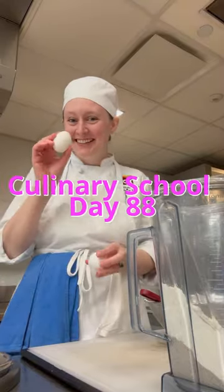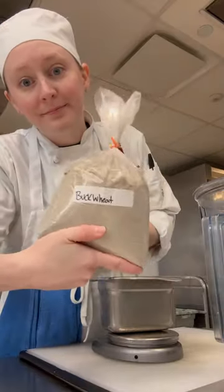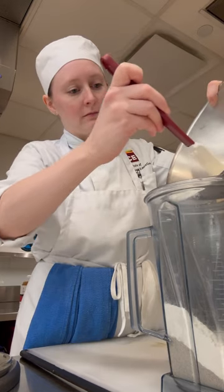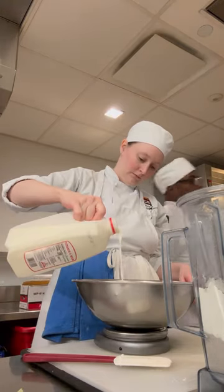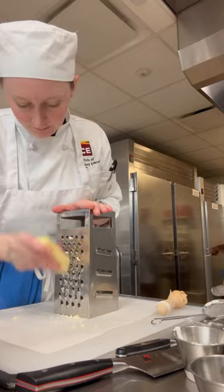Today we went to Brittany, France, and I made buckwheat crepes. Buckwheat crepes are made with buckwheat flour in addition to all-purpose flour. They can be served savory or sweet, but today we went savory with onions, mushrooms, beer, cheese, and ham.